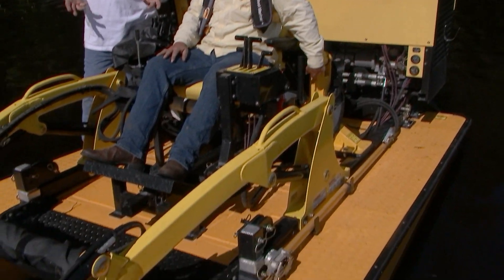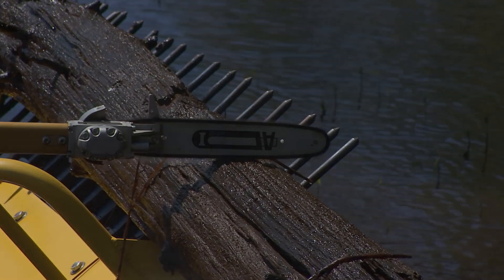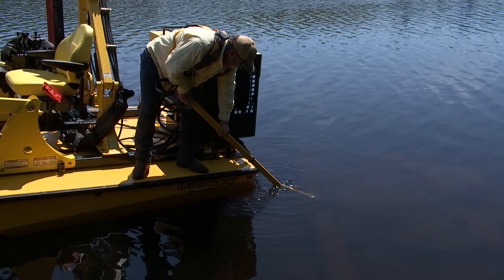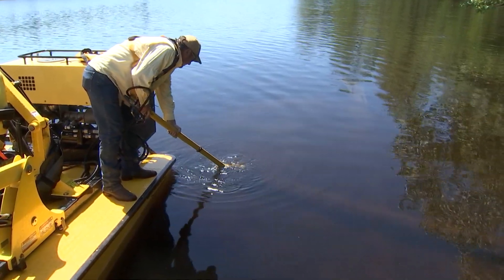You can use the hydraulic chainsaw, which is plumbed right into the hydraulic system, to get it into bite-sized chunks to put in the bucket. It can work above water as well as below water. It's a 77-inch pole, similar to what an arborist would use in a tree bucket.